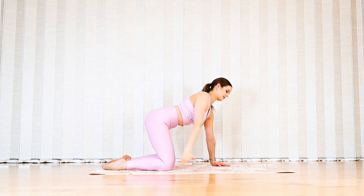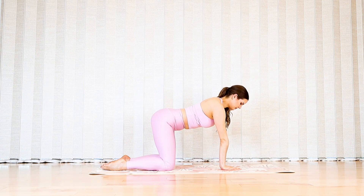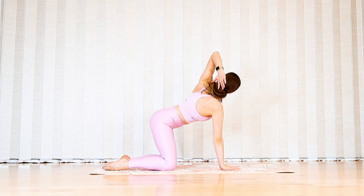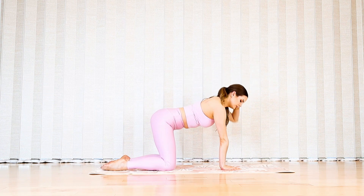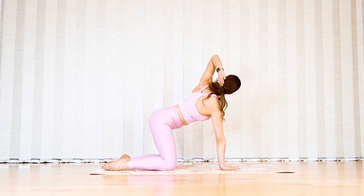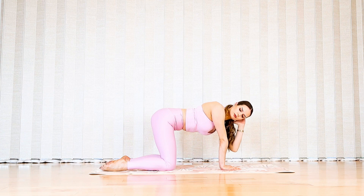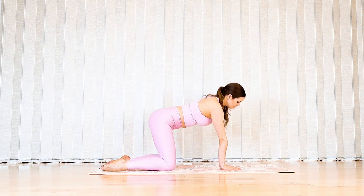Let's switch to the other side. Left fingertips behind your head, open that elbow, and then close elbows together. Inhale twist open, exhale twist close. Keep pushing away from the bottom arm to find a deeper twist.